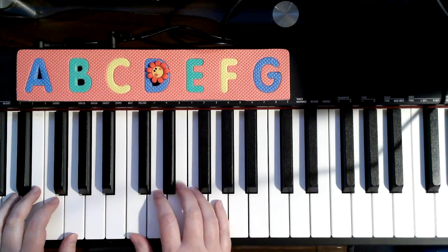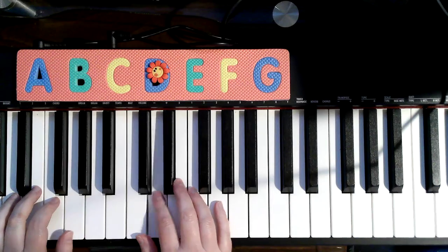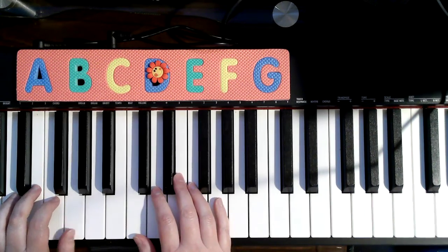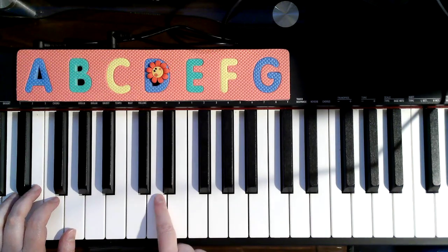Now let's talk about what happens on page two. I'm starting with regular C position. Three, two, one. Now soft. One. D, D, D, D, D. This is when I go ahead and stick out my pointer finger.